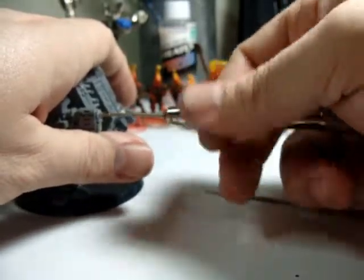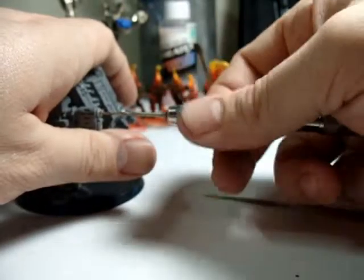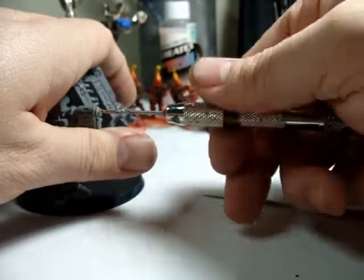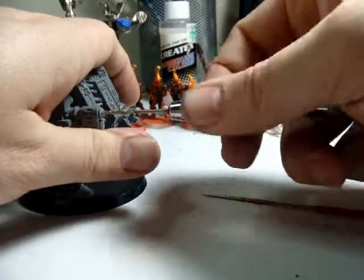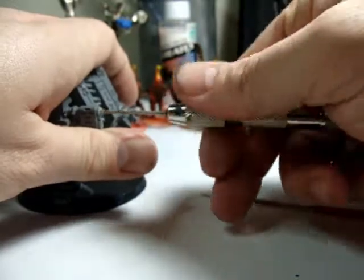You can use an electric drill for this, but I would highly discourage it because it's going to be a lot more unpredictable on where it goes and it's going to have a tendency to melt the plastic. If you do decide to use an electric drill, use it on reverse where it's backing out of the model. What will happen is it still wears away the plastic but it won't get as hot and it'll be a little easier to control.